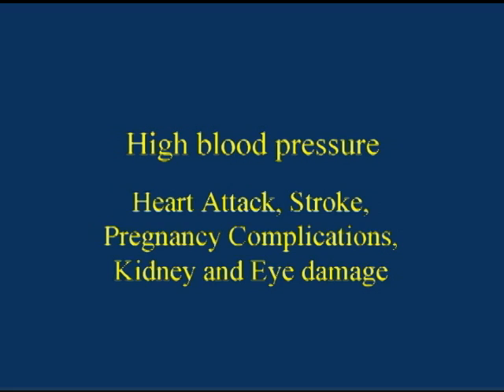Blood pressure is another important vital sign for a health care provider to measure. A blood pressure measurement indicates the amount of pressure in the blood vessels of the body. A high blood pressure could be an indication of serious illnesses such as heart attack, stroke, pregnancy complication, kidney or eye damage.